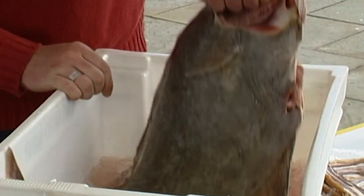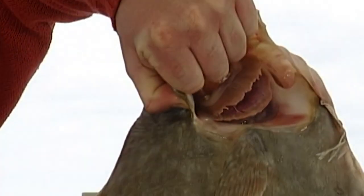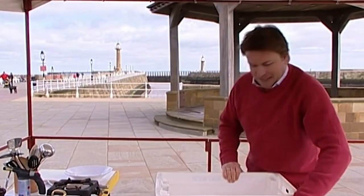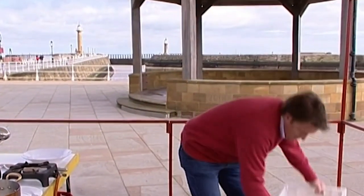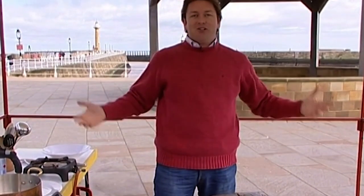Very simply, we've got our halibut here — not the sort of thing you will buy from your local fishmonger. This is a small halibut, would you believe it. You need a huge big chopping board for this. I'm going to show you how to fillet it. Normally you don't get fish like this, but it's quite nice to see it in its whole form.